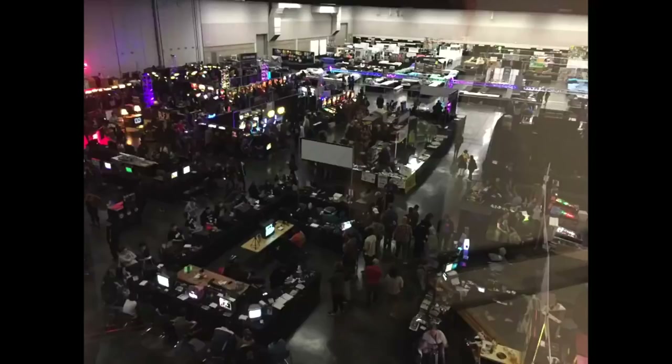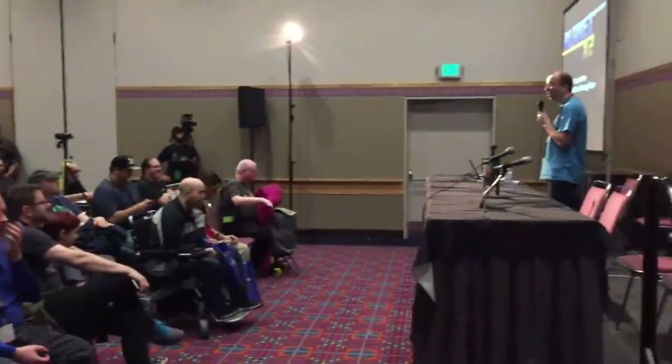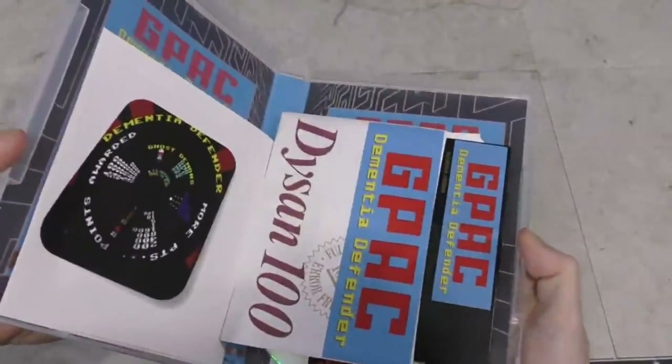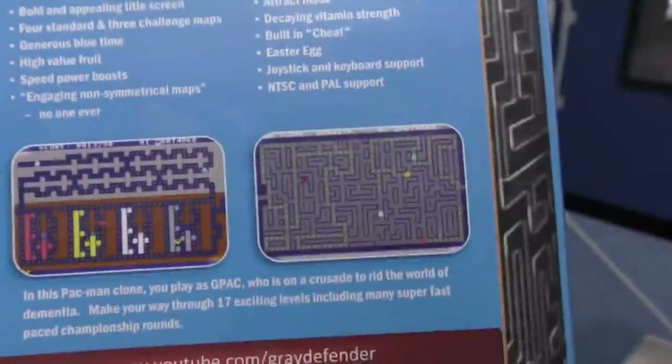I just got back from the Portland Retro Gaming Expo, where I shared a booth with some guys. I gave a presentation about a new game I've been developing for the last year. I was also given some interesting products to take home and check out. One of them is something for the Commodore 64, which comes on floppy disk — kind of interesting, but I'll check that out later.